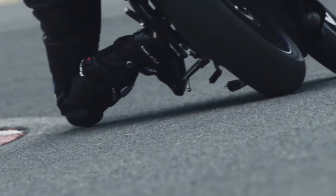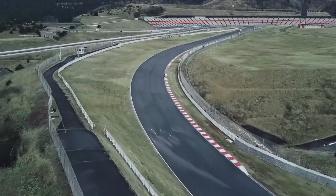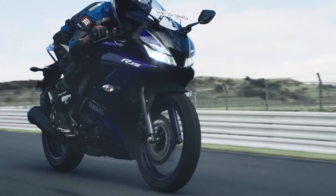In a nutshell, we can say that it features an aerodynamic design language, sharp aggressive eyes, muscular fuel tank, and the overall design will surely make you smile.